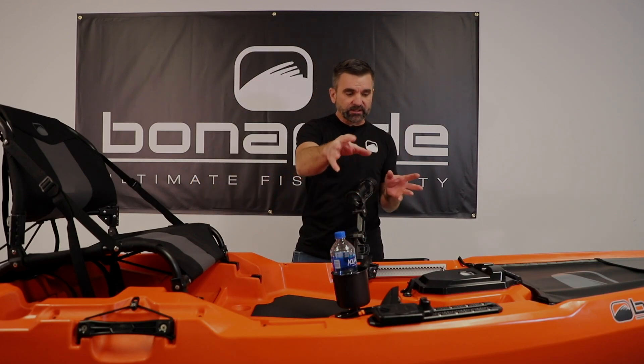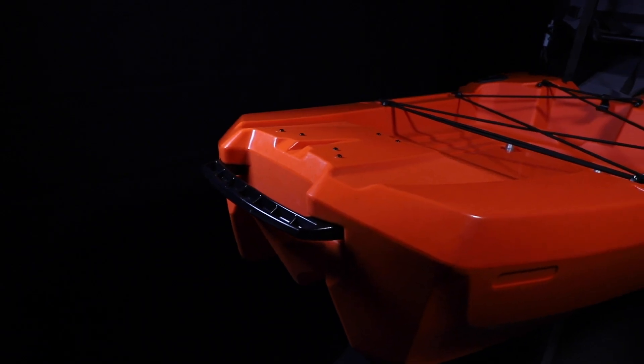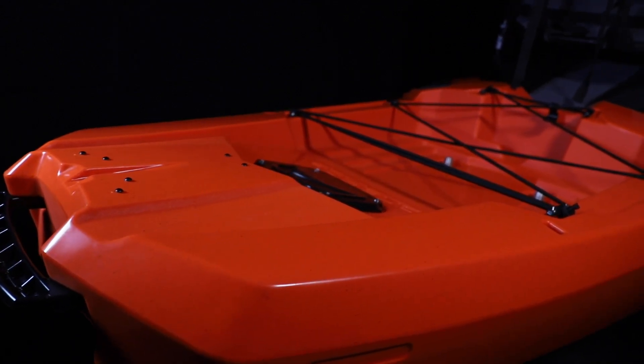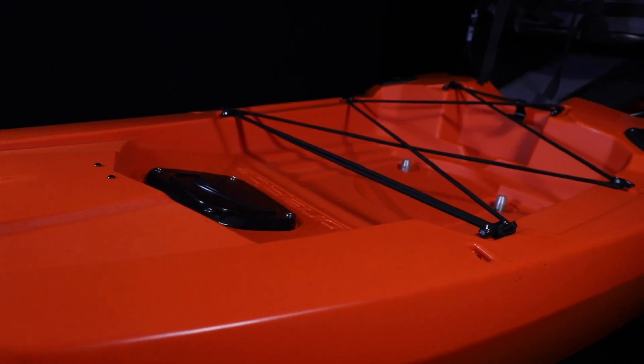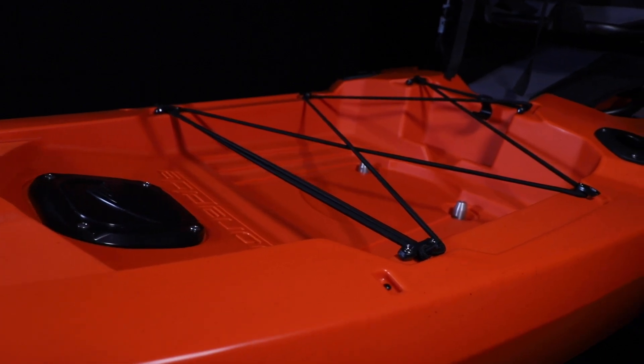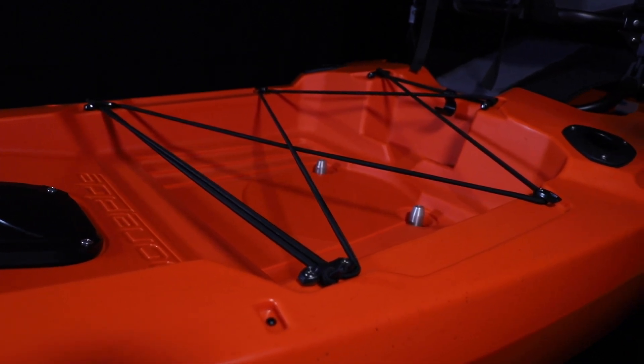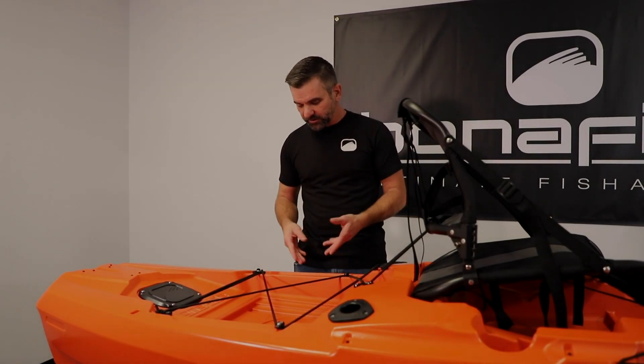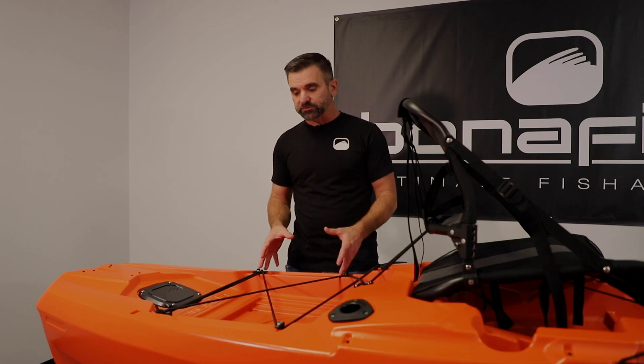We have three Mighty Mount XLs installed in the front, but let's take a look at the tank well. There are a couple of areas on the sides of the tank well that are going to be really good locations for a six-inch Mighty Mount XL that you can add later. It's a really inexpensive product — go to Yakutak's website and find a dealer, most dealers stock this product. The boat's really been laid out to make rigging up tracks in the back really easy.